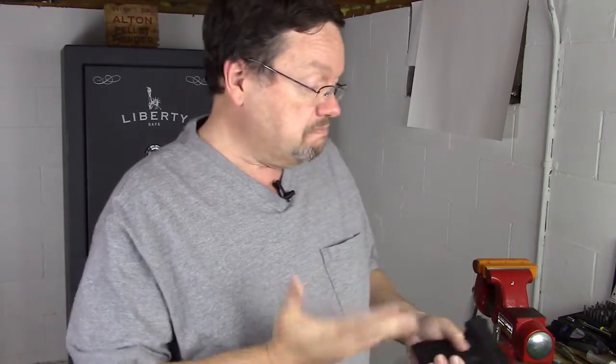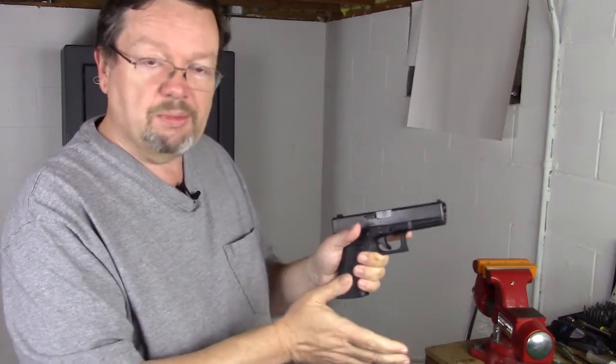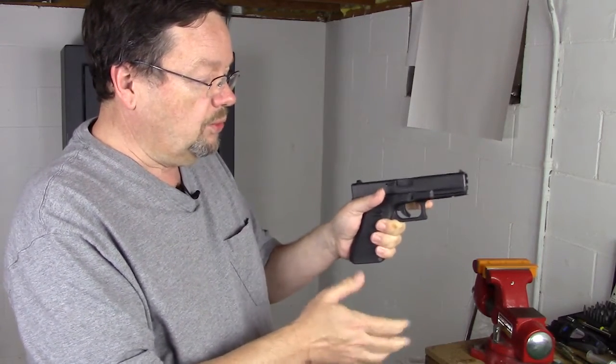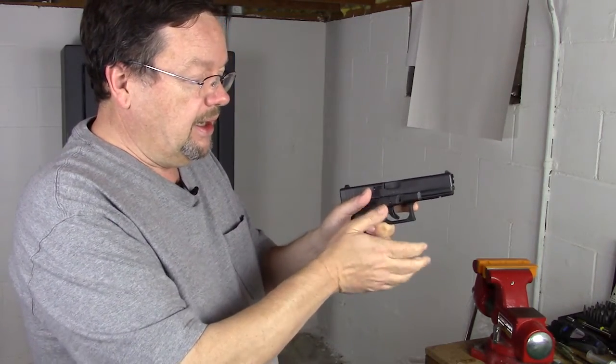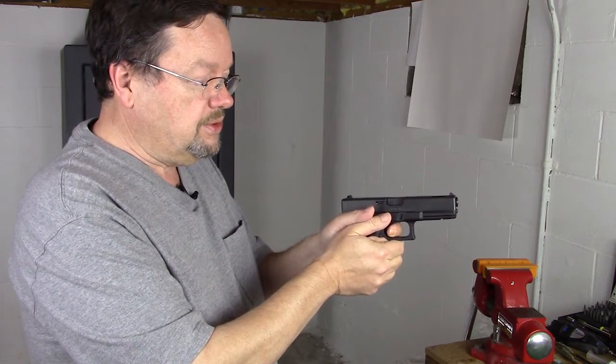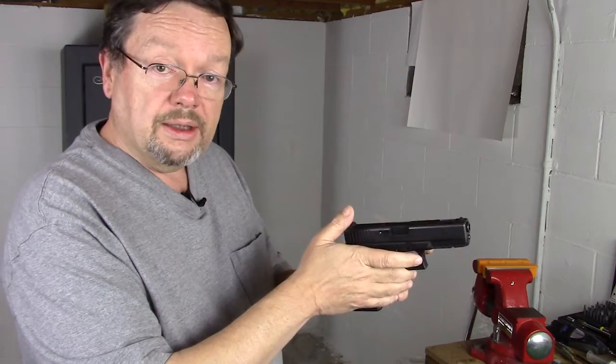Everybody has their technique and everybody came from a different place. I remember in law enforcement that we were taught to hold this like we were holding a baby bird or a quail — meaning I'm going to hold this really, really light and then come in and squeeze. Well, that's fine, the gun isn't shaking, but with your recoil it's going to go up like this.